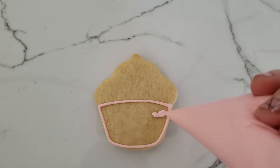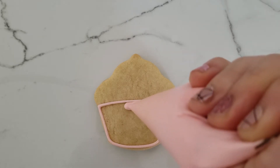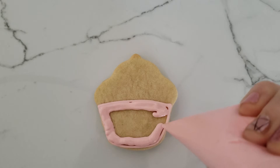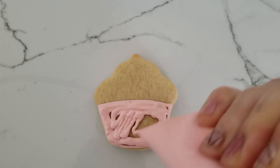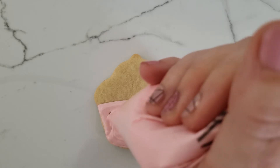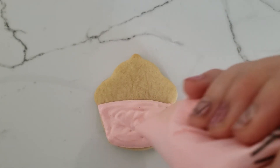If your colors are a little different than what you see me using, I'm just using what I have on hand to give you some examples. They're going to be similar, so just use what you've got. It doesn't have to be perfect because we're going to really work with this icing for a minute.